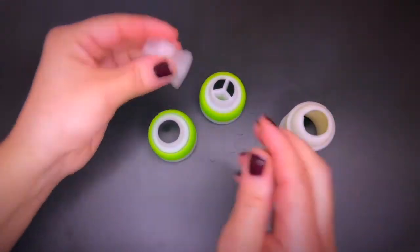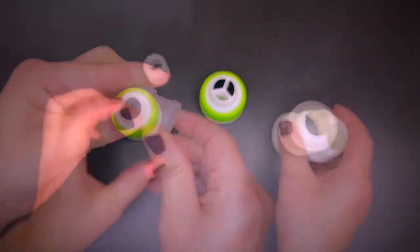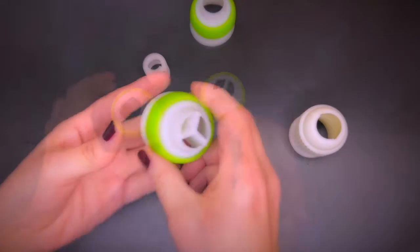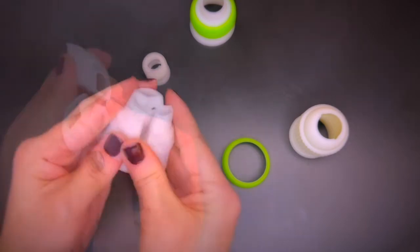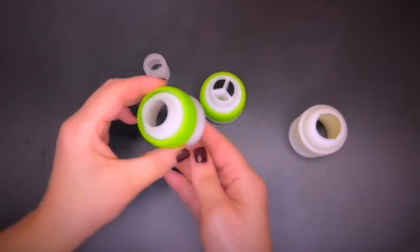This is a coupler for rather small tips, and this one here is a medium size. These here are for Russian piping tips that are usually larger. It also has a special coupler designed for multicolored piping tips.